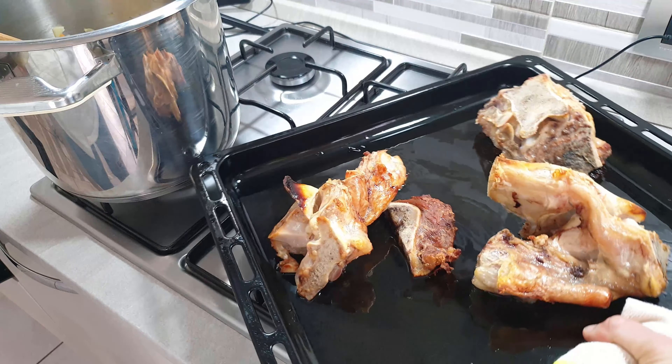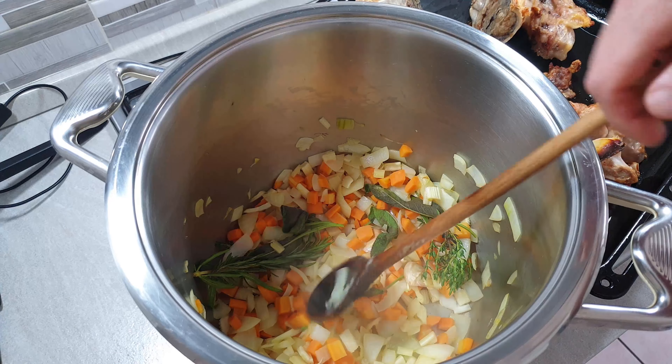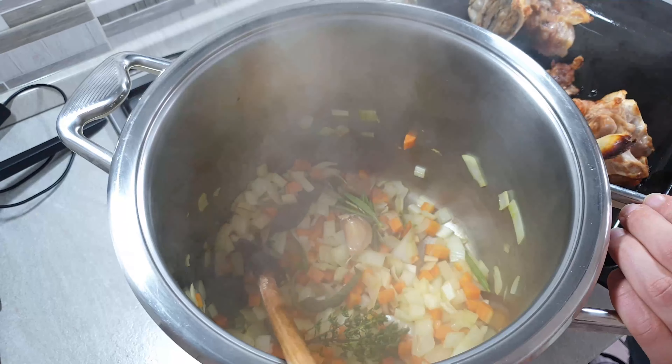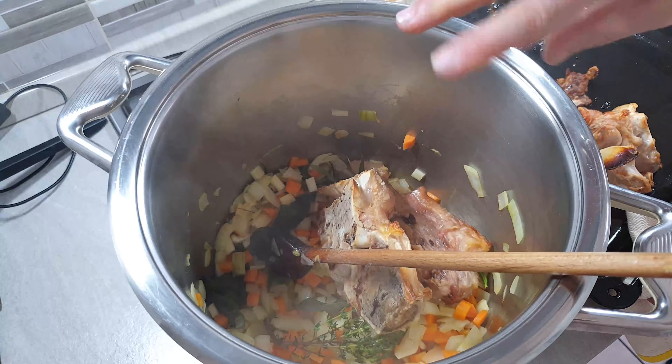After one hour, put your bones into the vegetables. Be careful — they are very hot.